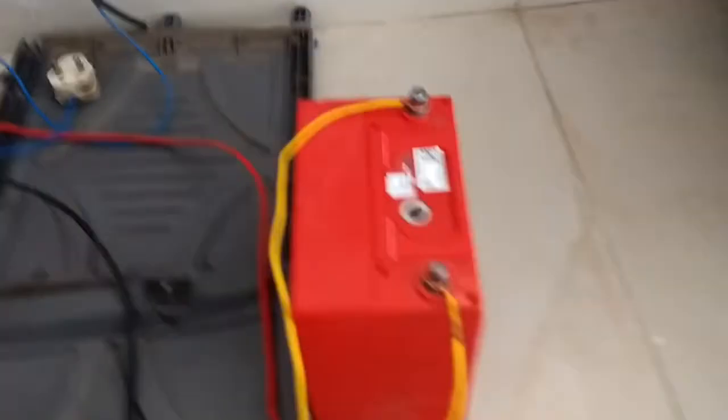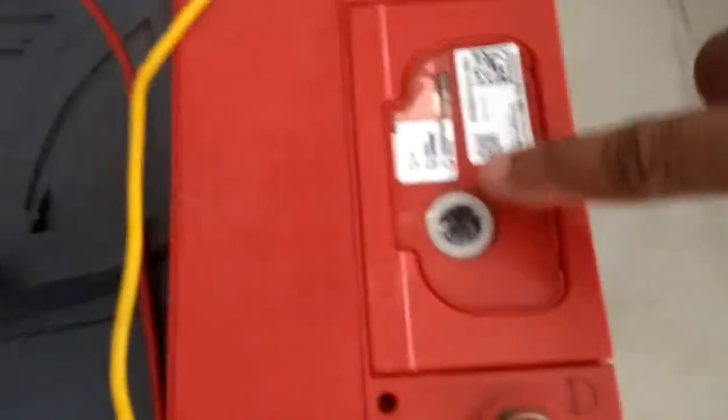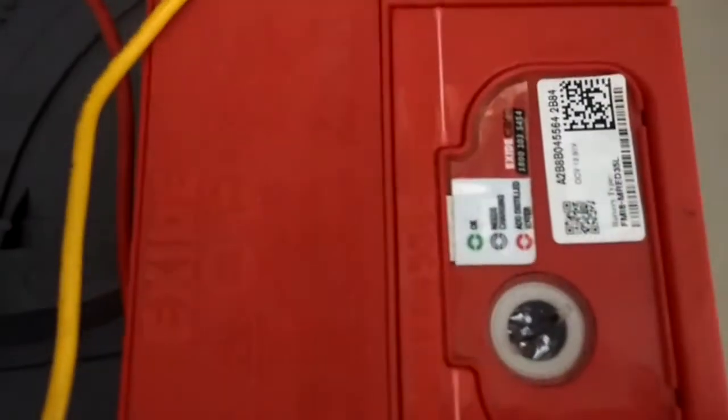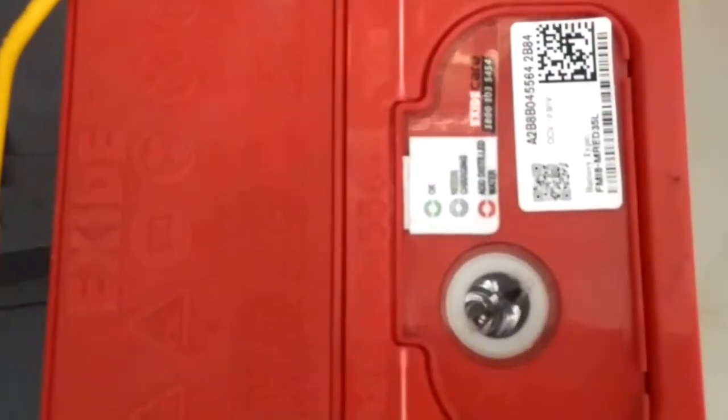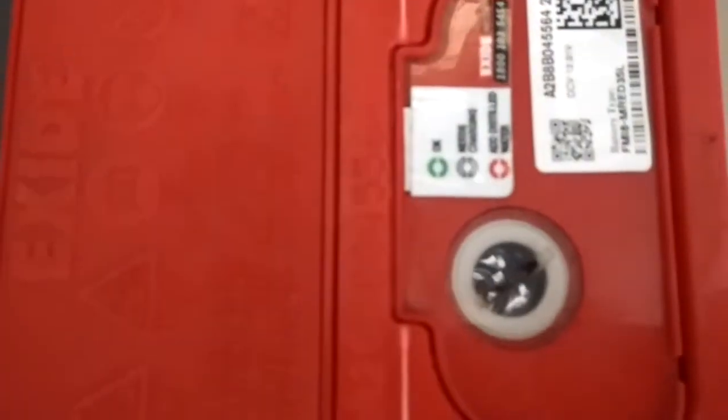My battery contains an indicator. White means it needs charging, green means it is fully charged, and red means the battery is dead.